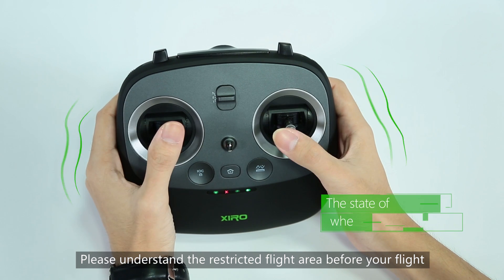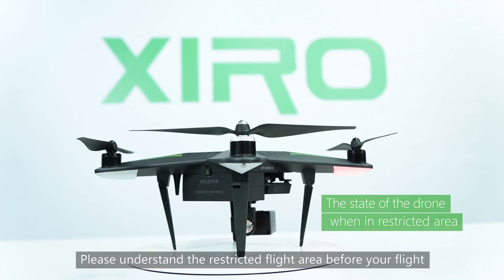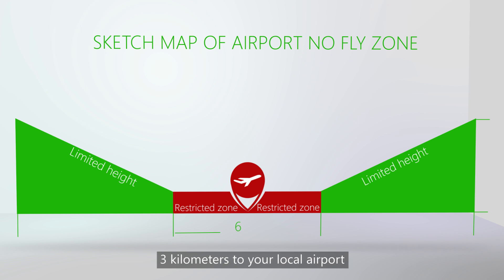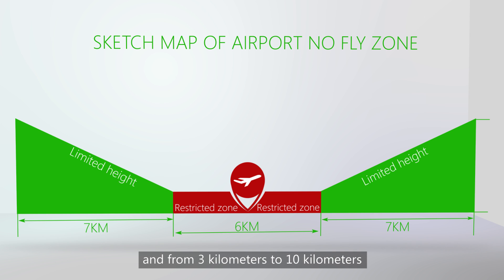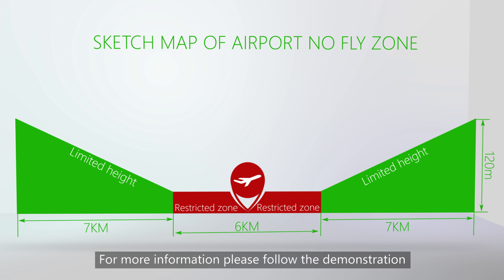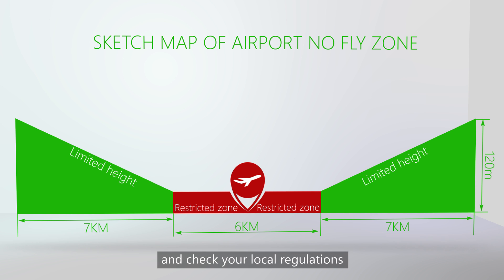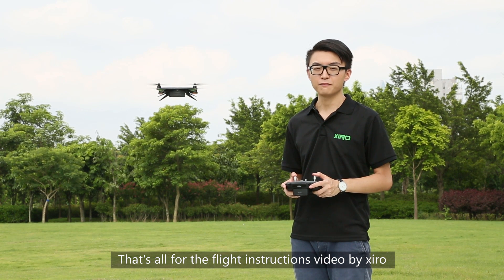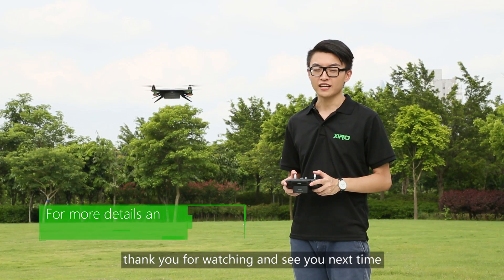Please understand the restricted flight areas before your flight. The drone cannot take off within 3 km of your local airport, and from 3 km to 10 km the flight height is restricted. For more information, please follow the demonstration and check your local regulations. That's all for the flight instruction video by ZERO. Thank you for watching, and I'll see you next time.